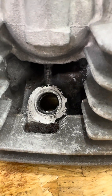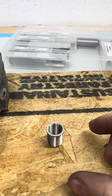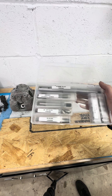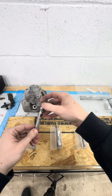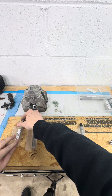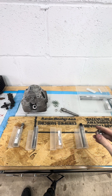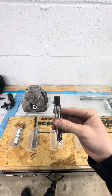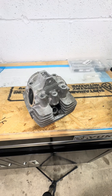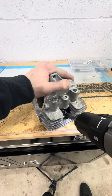Today we're going to fix stripped spark plug threads with this insert. Everything needed should be in this kit: a drill bit to drill out the old threads, a countersink tool to fit the outside lip of the insert, a tap to create new threads, and an insert tool to get it done.